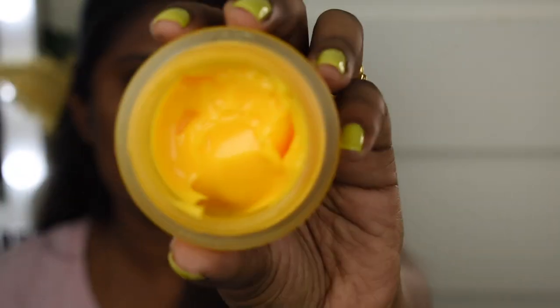Next we're going to moisturize the face using the Aqualogica Glow Plus Jello Moisturizer. I absolutely love this product — I have no words. It's something everyone should definitely try. What first attracted me to it is the smell — it smells just like mangoes, as if you've smashed a lot of mangoes into one jar. It's a beautiful yellow color, and now I'm going to apply it on my skin.